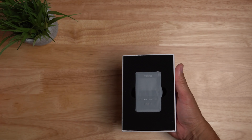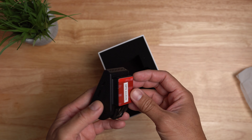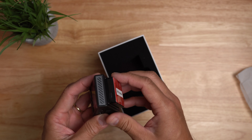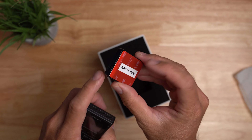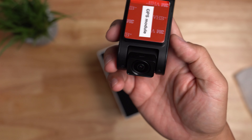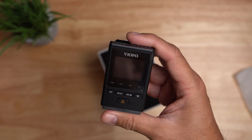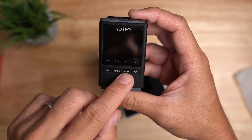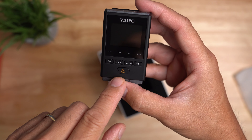Inside the box you will get the dash cam itself, and just like other Viofos, the GPS module is integrated into the mount — just slide it to the side to take it off. The mount has 3M mounting tape. We have the camera lens with a 1.6 aperture and Starvis 2 sensor. It has a small 1.5 inch screen, and it has the menu, record, mic, and wifi buttons, as well as the emergency lock and set button.